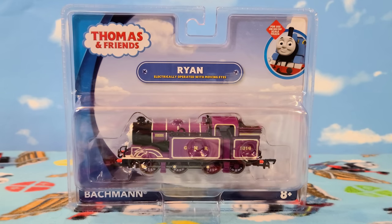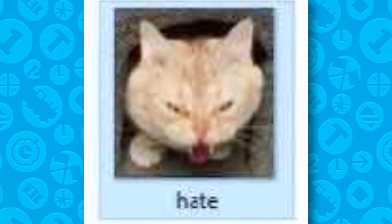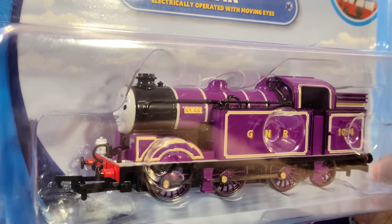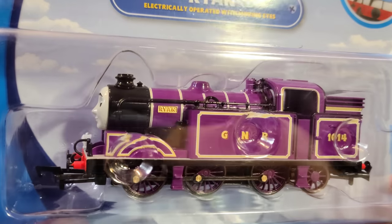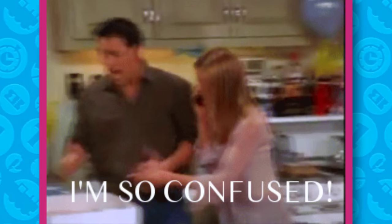Now, before we dive into the model, I wanted to talk about the packaging. Bachmann's packaging isn't anything new, at least box-wise, if you can even call it that. It's still this terrible blister packaging. The plastic prison is your standard Bachmann Thomas and Friends blister. It allows you to see a lot more of the item over other styles of packaging.